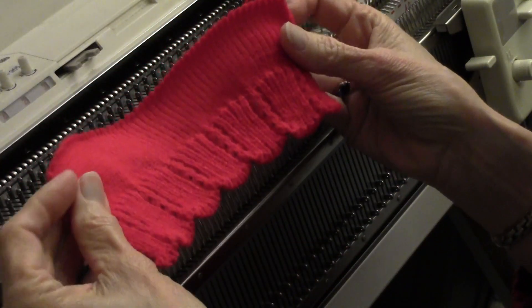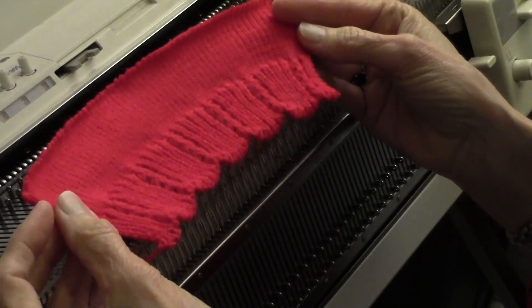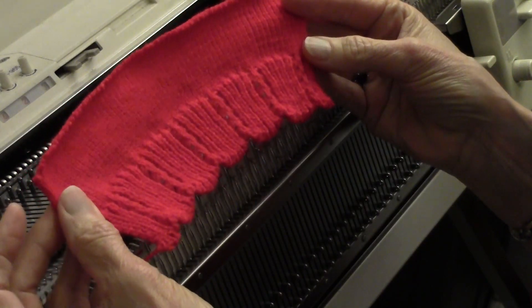This is Diana Sullivan in Austin, Texas. Today we're going to do this beautiful scalloped rib. This is pretty easy to do.